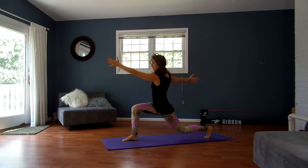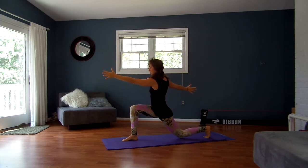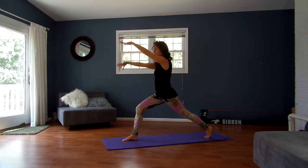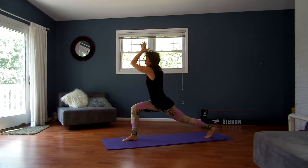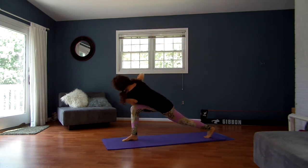Exhale, twist left arm forward, right arm back. One more time here. Inhale, breathe up. This time exhale, twist. Keep your back leg straight as you bring your left elbow to the outside of your right knee.